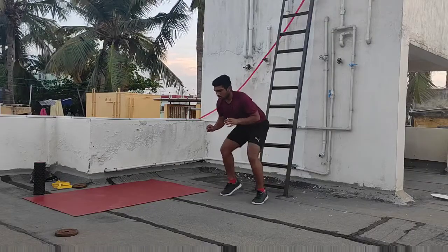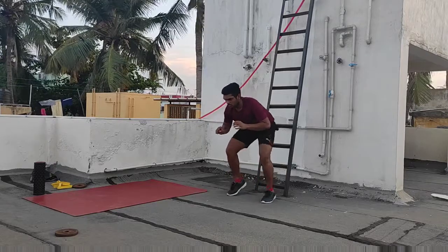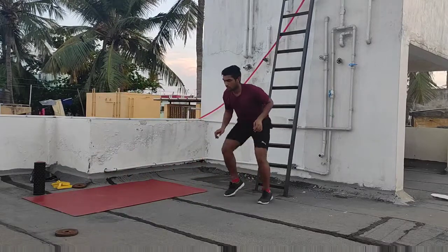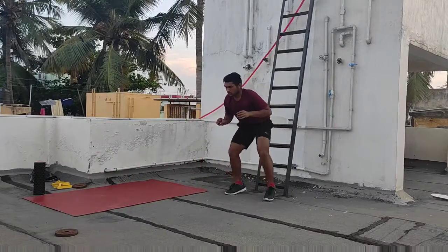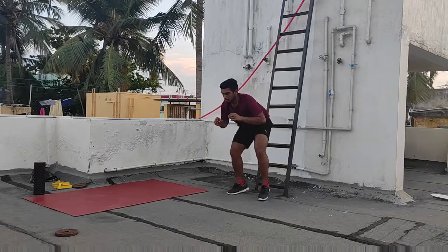This training also helps players in badminton and tennis to react to the next shuttle or next ball easily. Badminton and tennis players should do a lot of agility training because their game will also be dependent on their reaction.